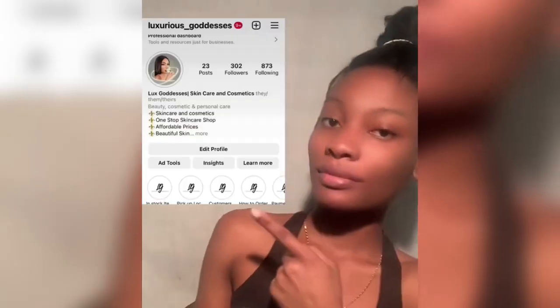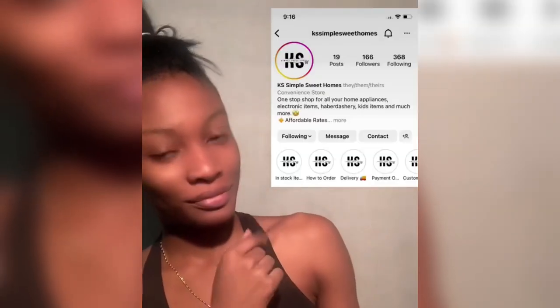Hello everyone! So today I'm going to share with you guys my daily skin routine. But firstly, let me put what's left of my hair in a bun so it doesn't get in the way of my tutorial. So that's us sorted. Today's video is sponsored by Love Serious Cortices along with KS Sybil Sweet Fumes. So let's get started.